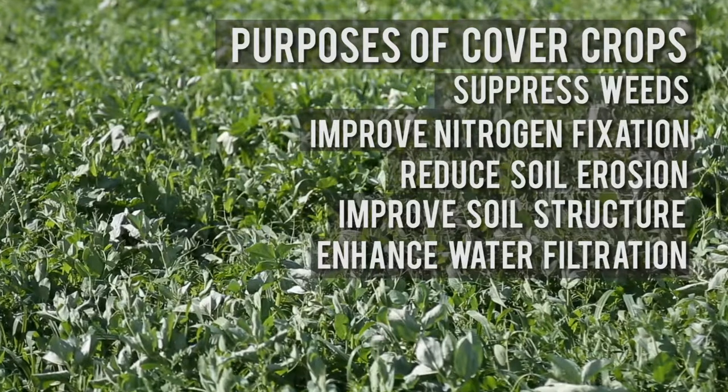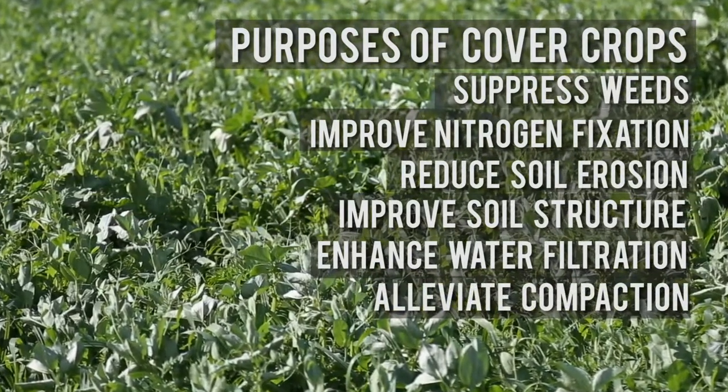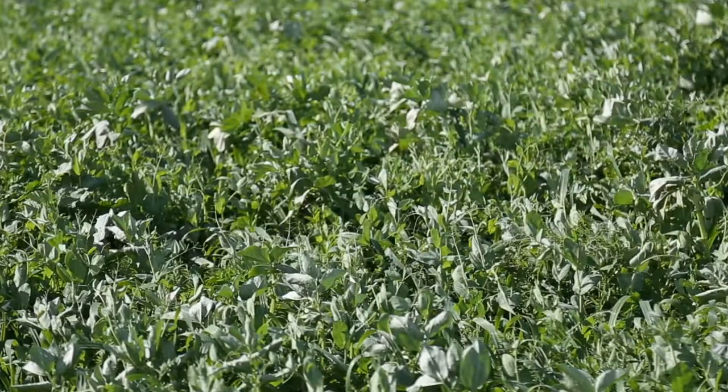Some cover crops can also help alleviate soil compaction, especially crops with a taproot system. On the East Coast and Northeast, tillage radish is one example used for that purpose. Buckwheat is another example that can help crack the hard pan in the soil. So there are lots of different purposes cover crops can serve.